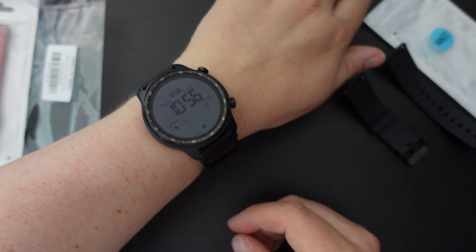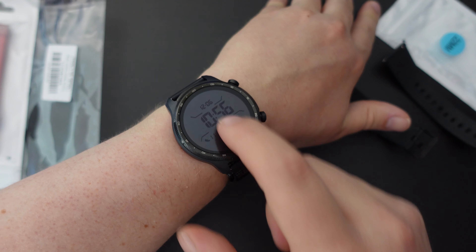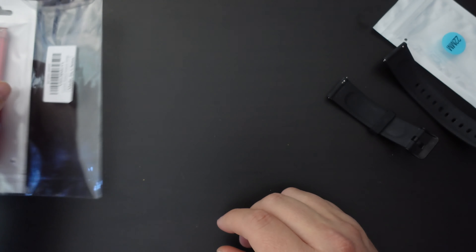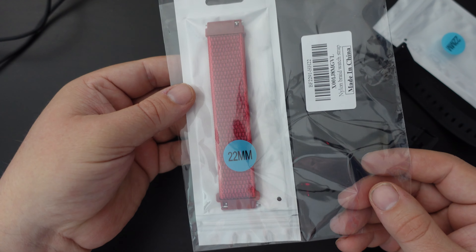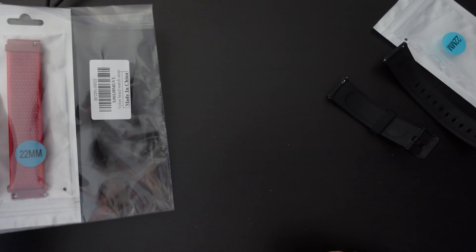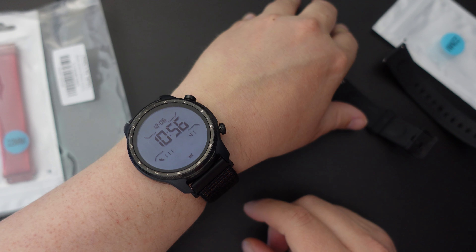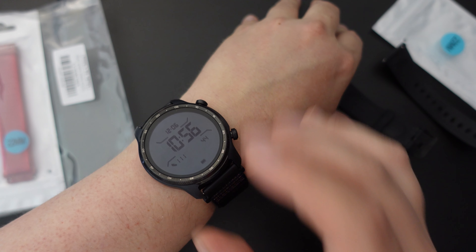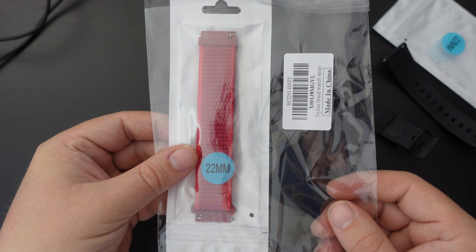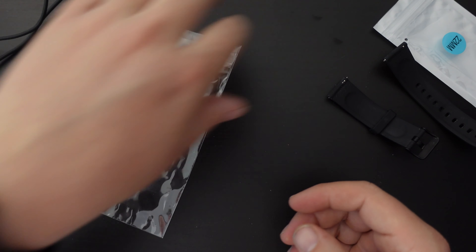So if you're looking for a different watch strap for whichever 22 millimeter watch you have, this seems to be a good option. In this case it's the TicWatch Pro 3 Ultra GPS. This does come in a two pack — there's a red one as well. I'm planning on using that strap on another review unit, the Honor Watch GS3. We will be unboxing and reviewing that in the coming weeks. But I'm assuming that as a 22 millimeter strap, this will fit just fine, as we saw on the TicWatch 3 here.